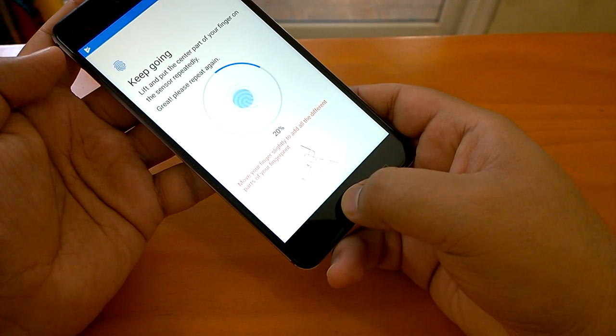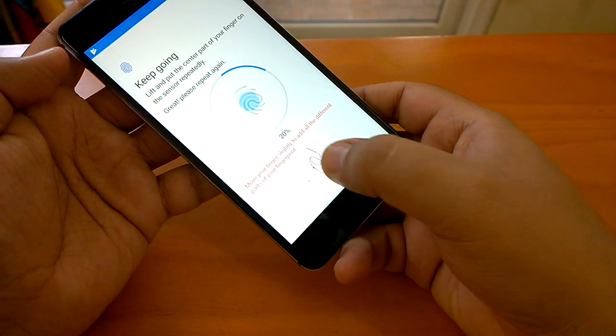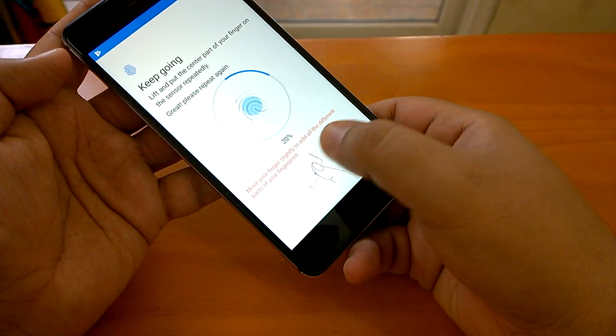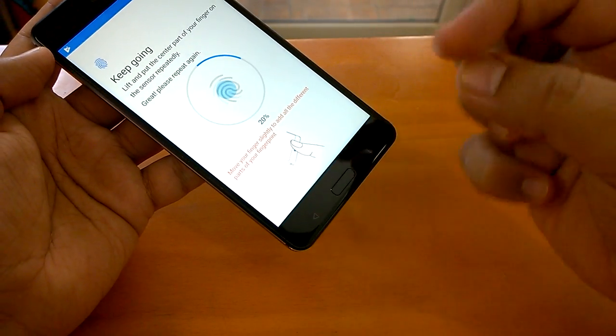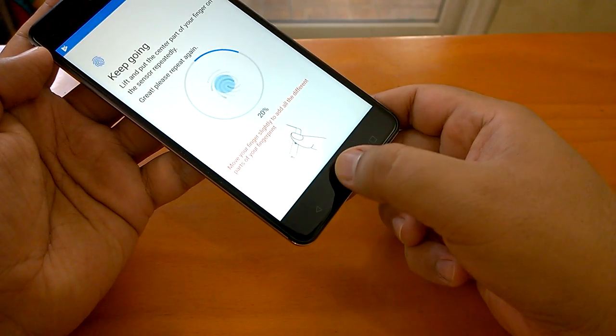Put your thumb — the upper part first. Now it says to move your finger slightly to add all the different parts of your finger. Since I've already added the upper part of the thumb, I'll move it slightly.